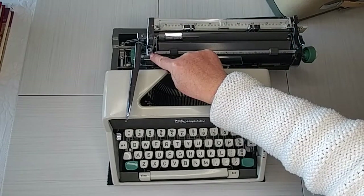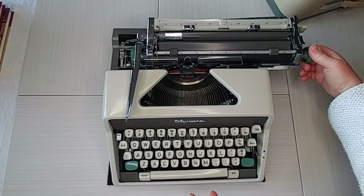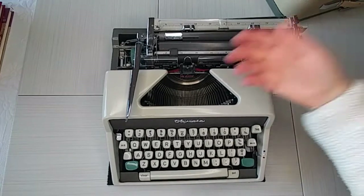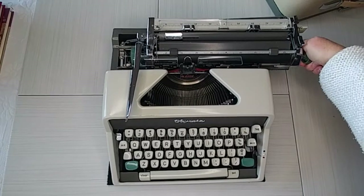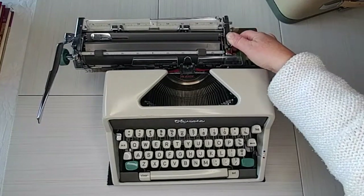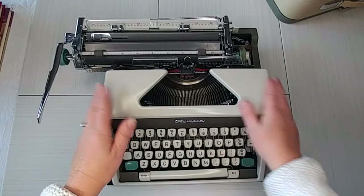The dot on the top releases the roller so you can do fine adjusting. If you're filling out a form or using lined paper, this really comes in handy. But be sure you re-engage it — you need to hear it click before you start typing, because you're not going to be able to advance properly.